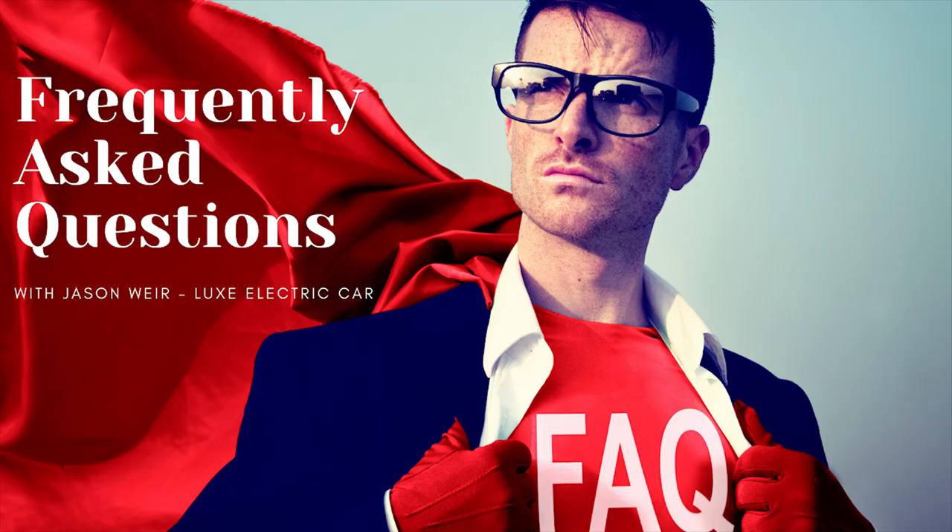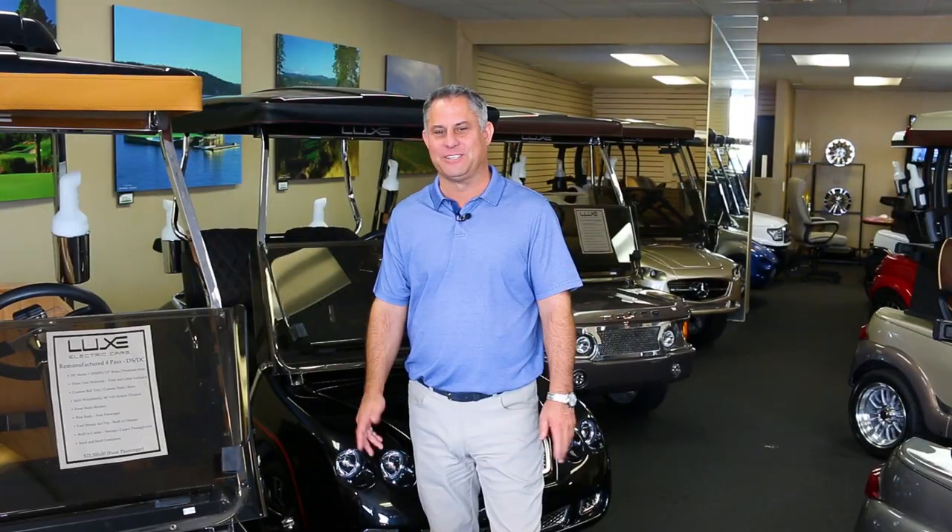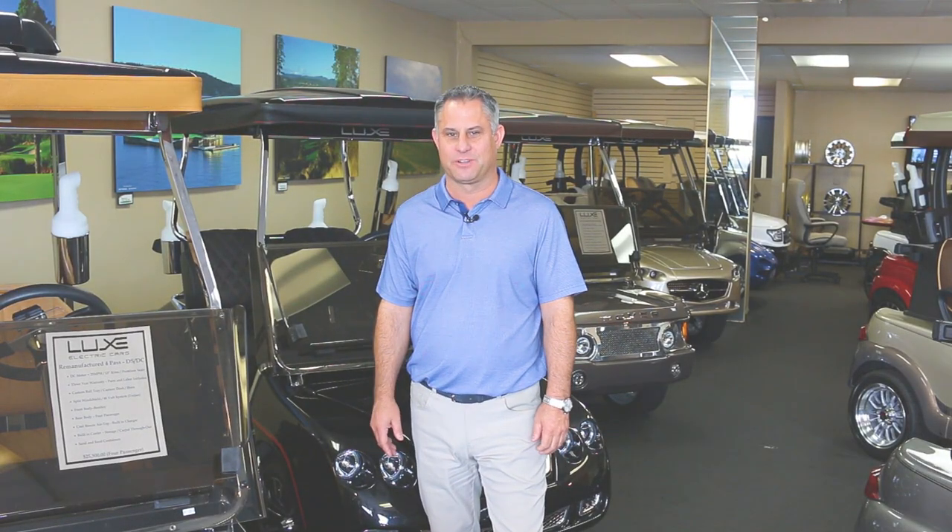How much does a golf cart cost? How much does an entry-level golf cart cost? How much does a custom golf cart cost? And what's entailed in each model? Hi there, I'm Jason. We are coming to you from Lux Electric Car.